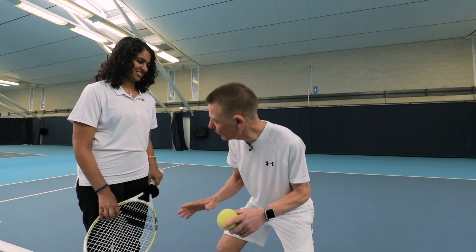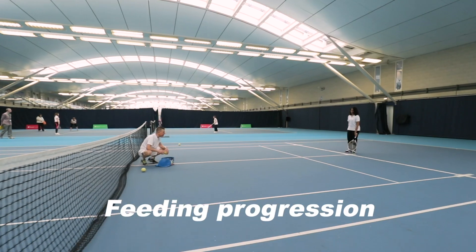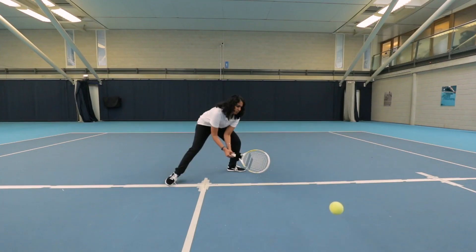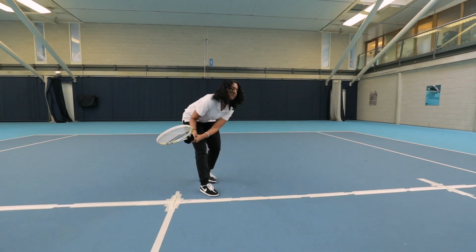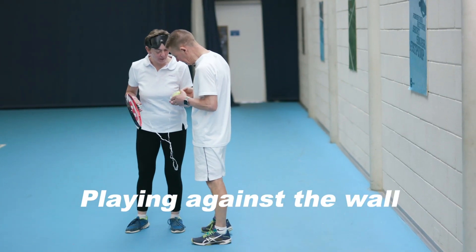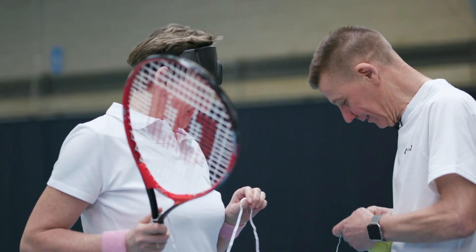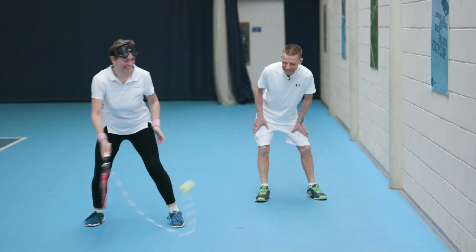The warm-ups and drills we use are exactly the same as sighted tennis — the progressions are the same. You start up close and then work your way back gradually, hopefully getting into a rally situation. One thing we do regularly is get players to attach the ball to their rackets, so they get extra bounces, and if they're completely blind they don't have to go looking for the ball — it's attached to their racket.